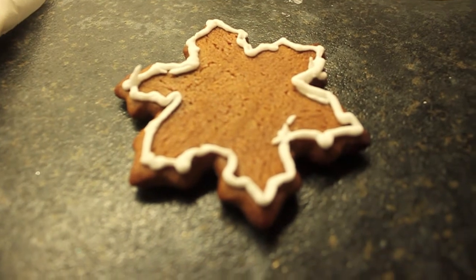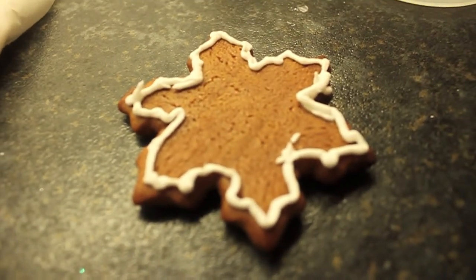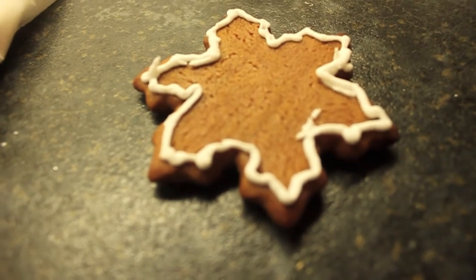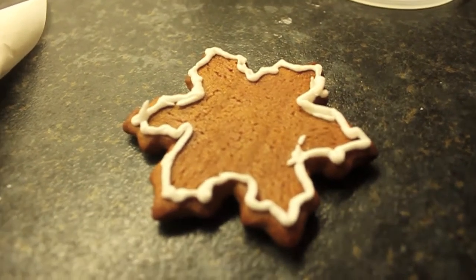I've just done one around the edges - so there are two textures of icing: one slightly stiffer to do the edges, and one more liquid to flood. That's what flooding is. What's the edging called technically? I don't know. So now Michelle's going to show us how to start and stop with icing.